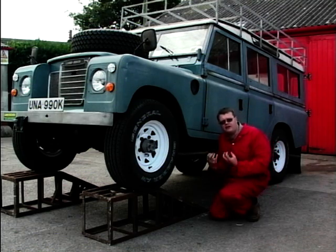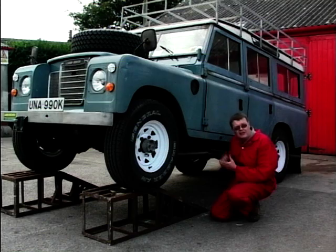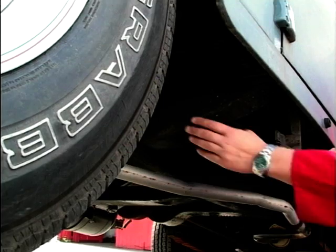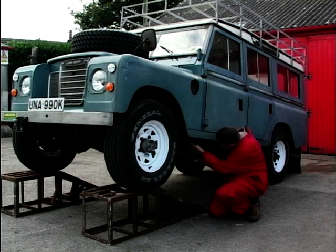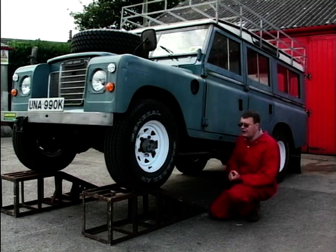Now this chassis is usually very strong, but on this Series of Land Rovers, Land Rover went for a slightly thinner metal and they do suffer from heavy corrosion. So you're looking all along the chassis, but in particular these outriggers here which you can see — and they do go terribly, terribly rusty. So this is something you've got to look out for.